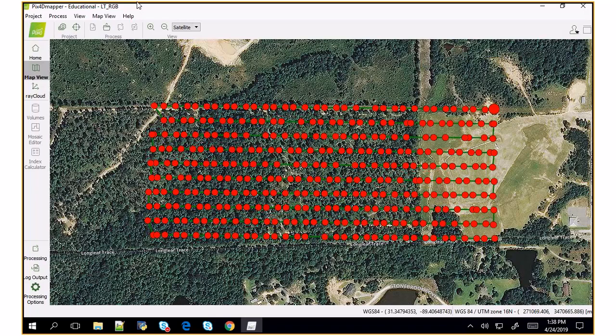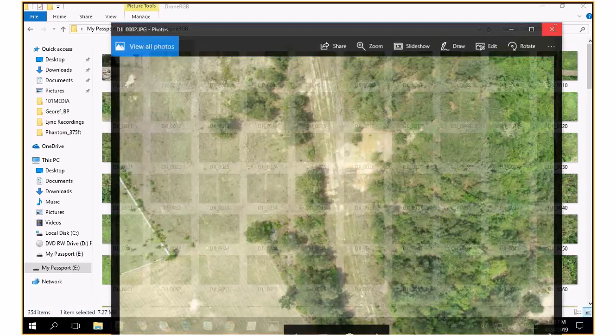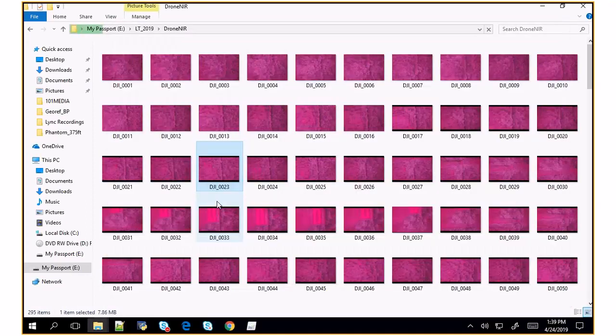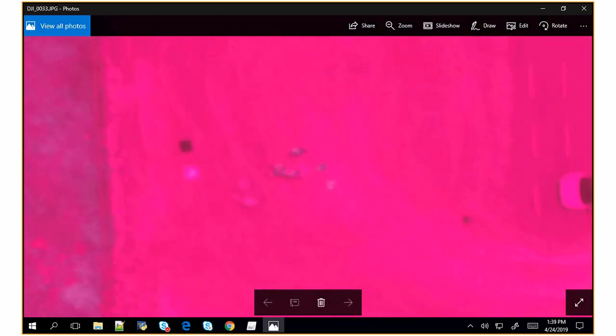We're still going to run through the process, but in the ideal world I would have waited for a better day. So the workflow, when you want to do a project like this, there are two different things. First, we collected two different datasets of the same area. One had imagery that looked like this — the RGB data. One had data that looked like this — the near-infrared data we collected. You can see our ground control points are right there. It's really hard to see the gray one, so we should have placed it somewhere better.